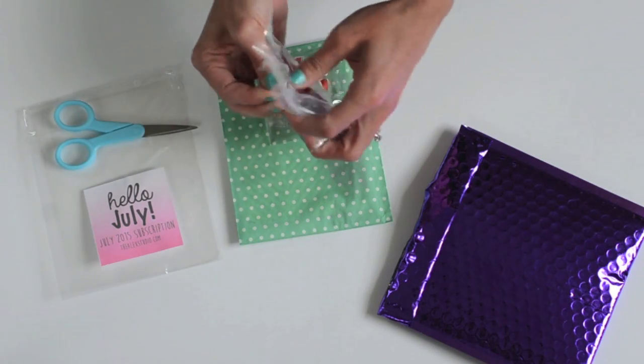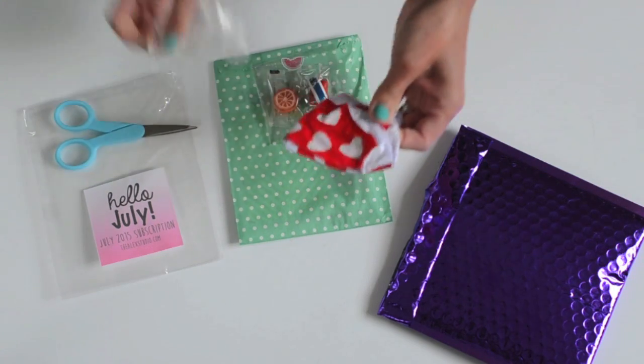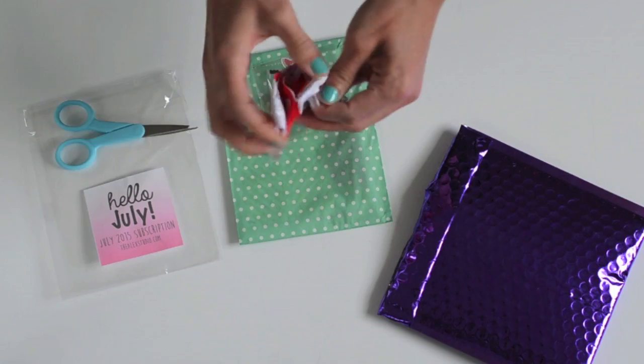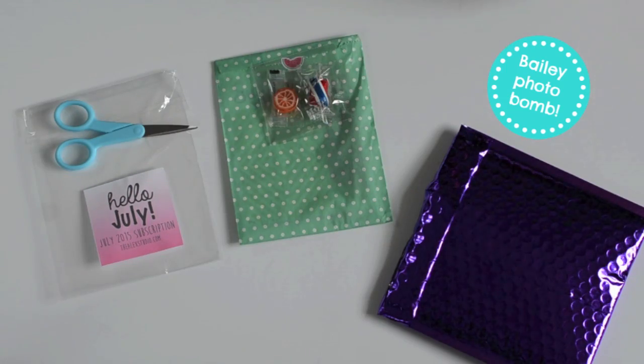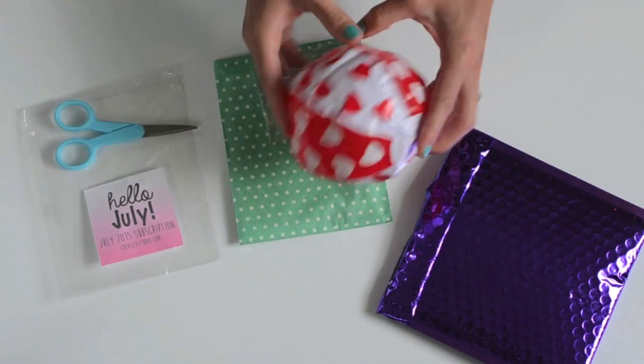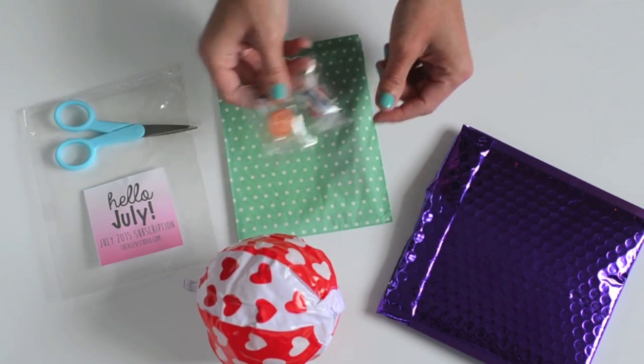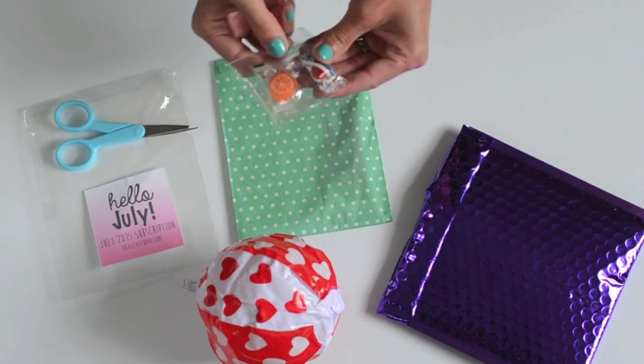Let's go ahead and open it up and see what comes with this. I don't know exactly what this is — looks like maybe some kind of balloon. I didn't do a very good job blowing it up, but this is what it looks like blown up. And I also got some candies — I assume this is candy.